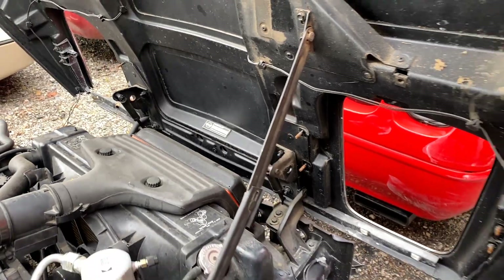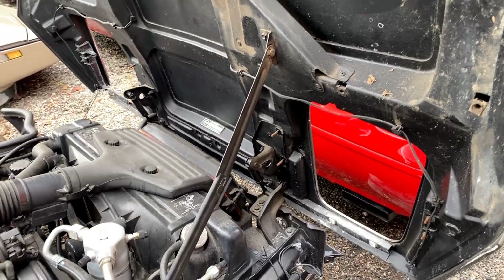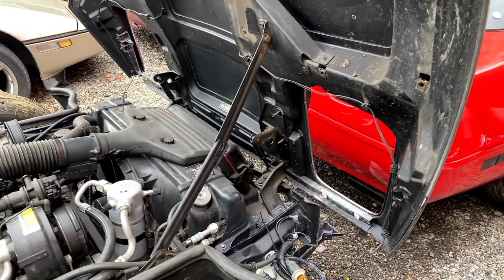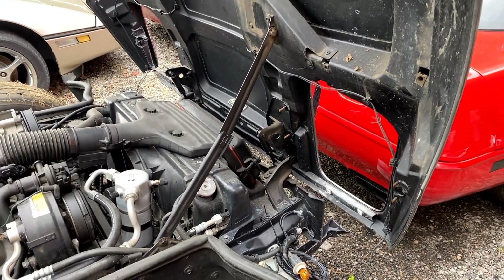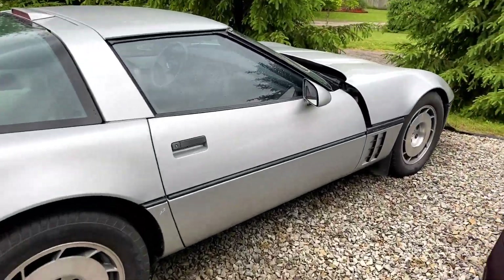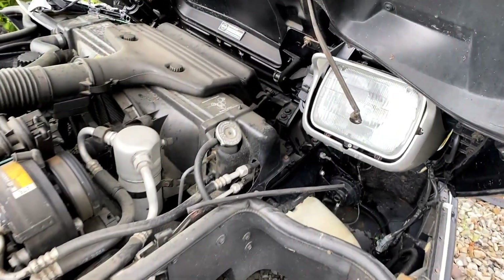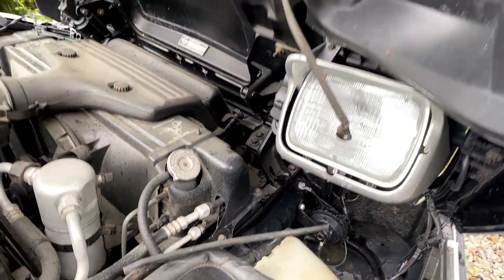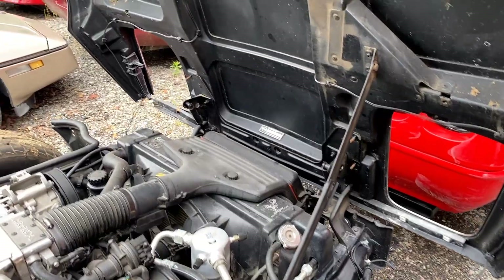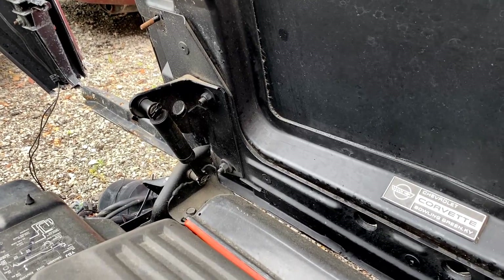These scissor style hood props are pretty flimsy — you can see some shake in them. They really tend to get abused and destroyed over the years. If somebody tries to pull the hood down while it's up, or you have it up on a windy day, a lot of them break. Here we have another 86 with a broken scissor style prop — just totally busted and broken.